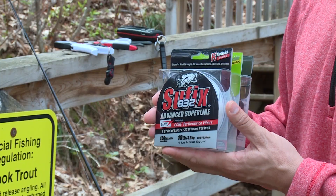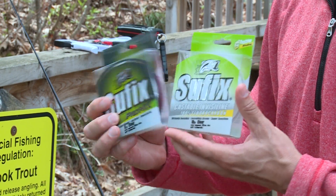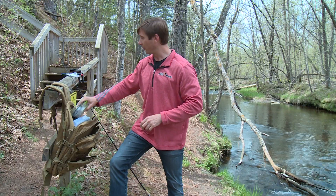For line, I'm usually fishing braid with a leader, so I'll keep a backup braid on there. And I also carry 8-pound and 10-pound test fluorocarbon and monofilament.